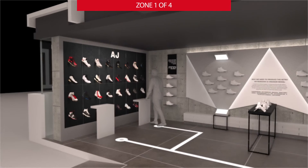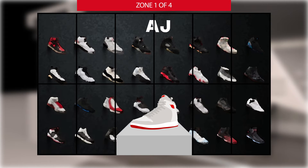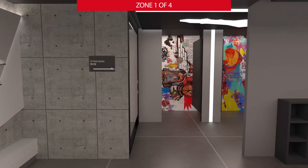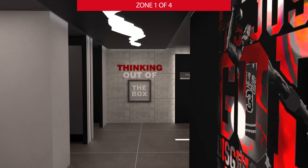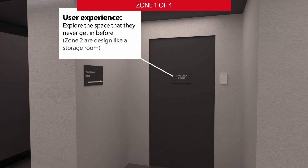On the left side, there is also an LED panel where visitors can place an Air Jordan model on a sensor and the screen will display all historical data. Visitors can then go through both sides of the reception area and enter the fitting room area. Those four rooms each showcase different elements of Air Jordan. The gate to the next zone is designed as a staff-only entrance, giving visitors the feeling of exploring somewhere they've never been.